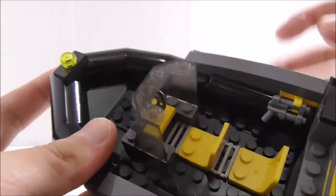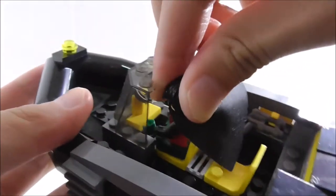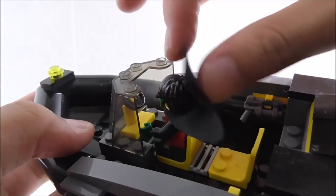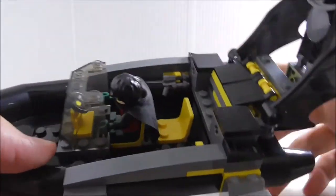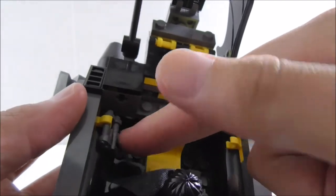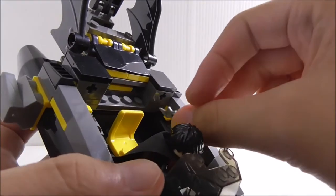The cockpit has a windscreen and a steering wheel inside that can be angled. There are two seats, so you can put both Robin and Batman in if you want, though the capes tend to go all over the place so you may need to remove them for a second figure. On the side there are clips where you can clip on the blaster.